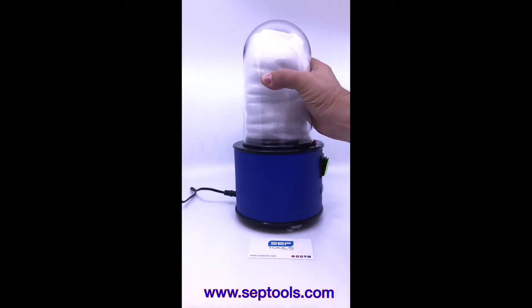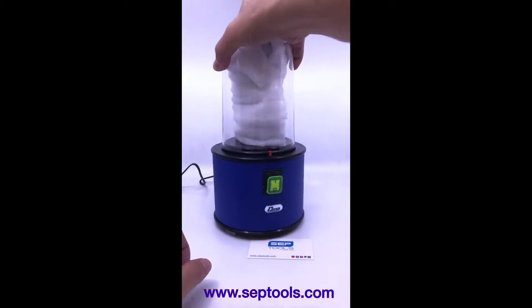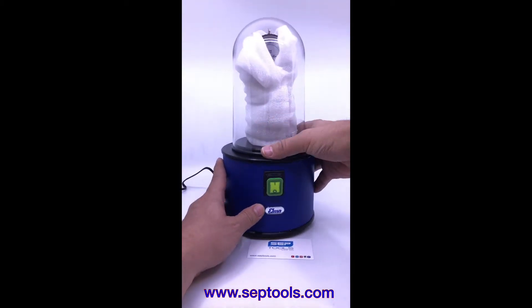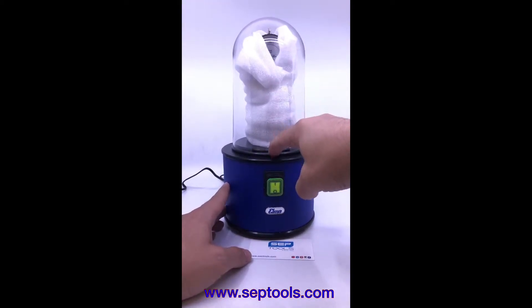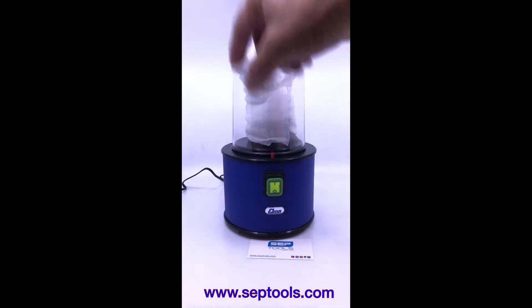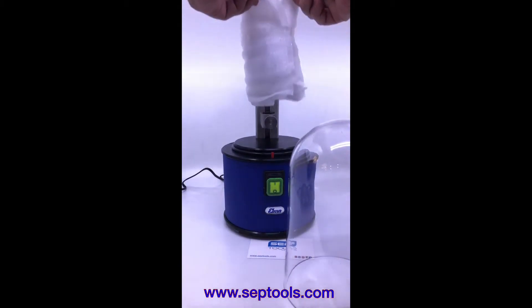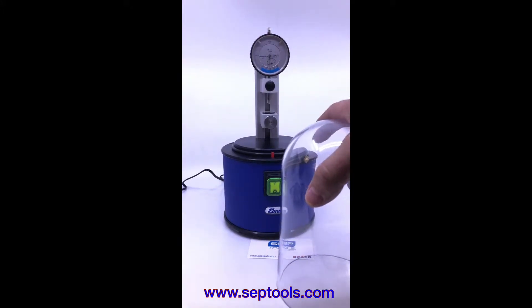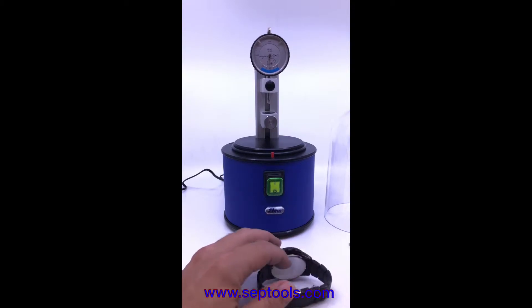I just unboxed this unit brand new from the box. I connected the AC in the back — it comes with different connections: US, Europe, and probably one Asian. Before I do anything with the unit, I need to release the vacuum by pushing this button here, because they vacuumed it so the jar will not move, which is a smart thing to do. Then take off the wrapping.